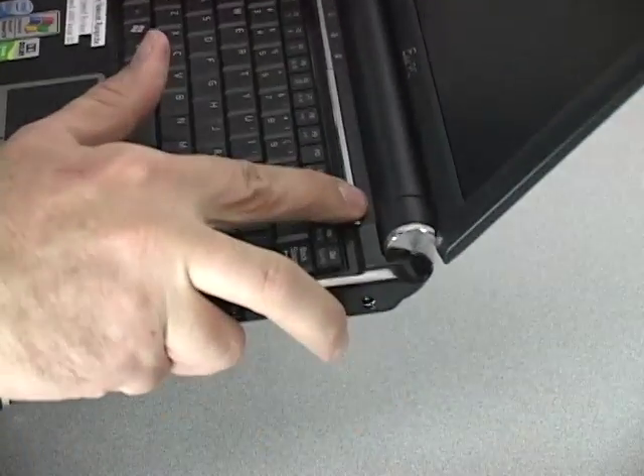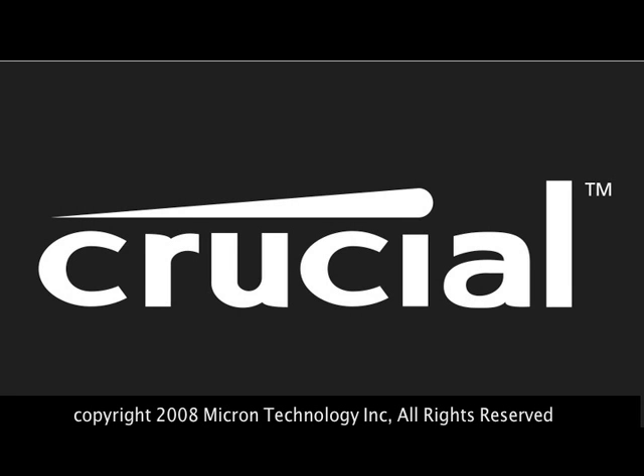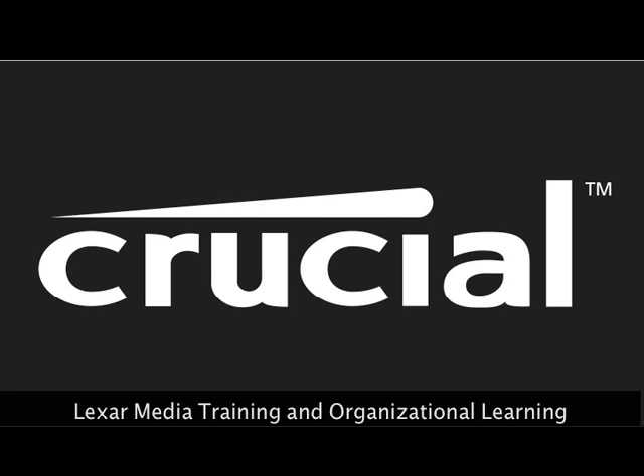For more information, visit us at www.crucial.com.